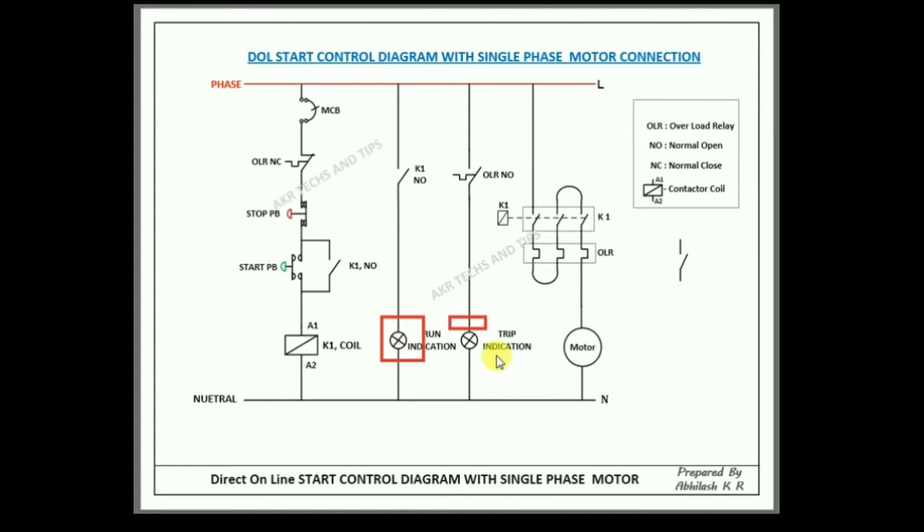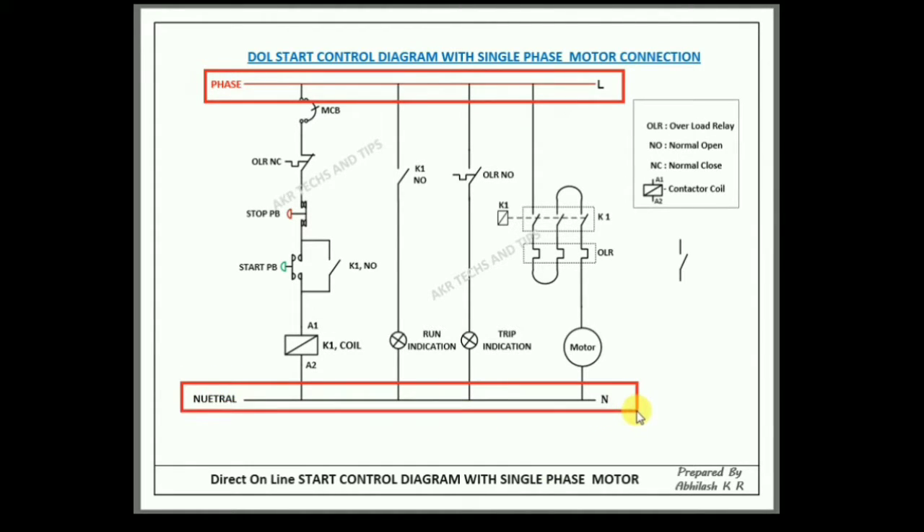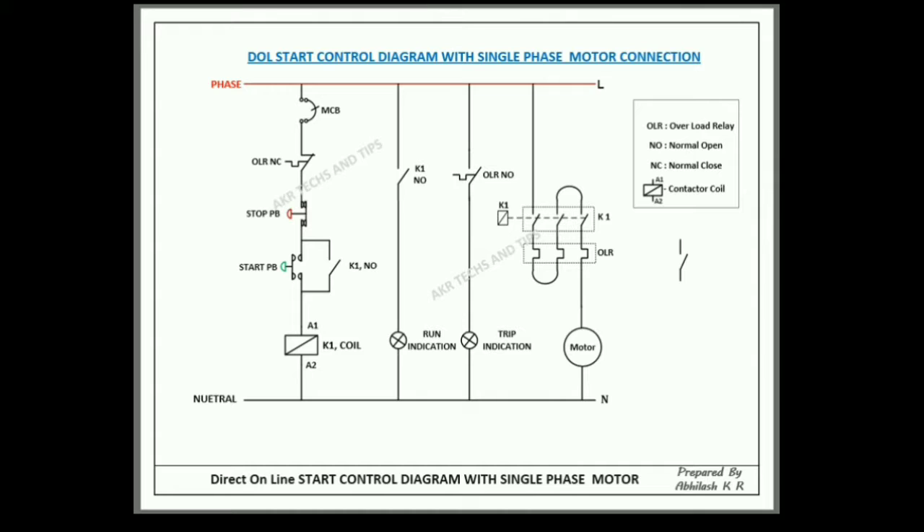Both are indication lights — run indication and trip indication. The trip indication will work on the OLR normally open contact; when the OLR trips, the trip indication activates. This is the phase and neutral for control and for the motor.